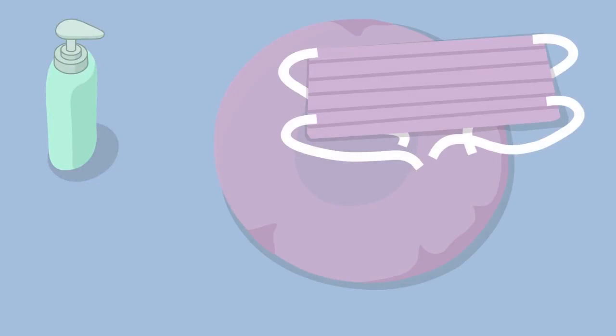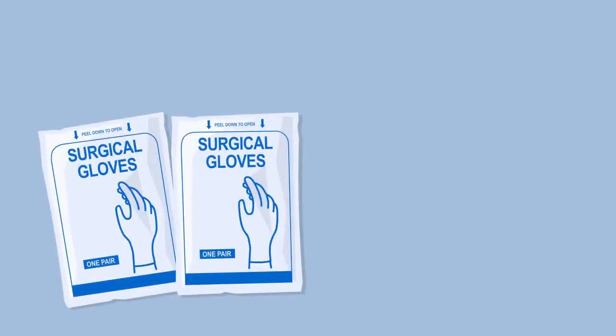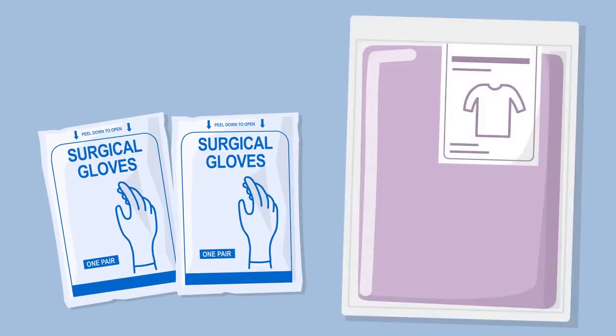This is the equipment needed for the insertion of a central venous catheter: alcohol-based hand rub; cap; surgical mask and protective eyewear; two pairs of sterile gloves; a sterile gown; alcohol-based chlorhexidine or an equivalent disinfectant for skin antisepsis.